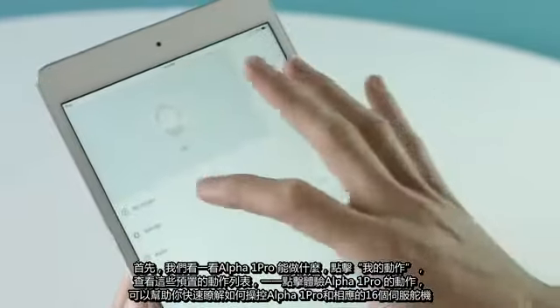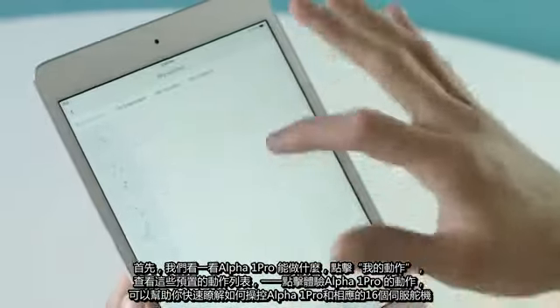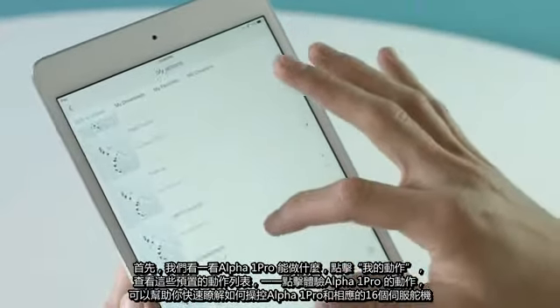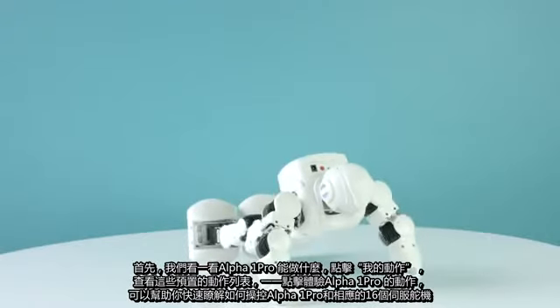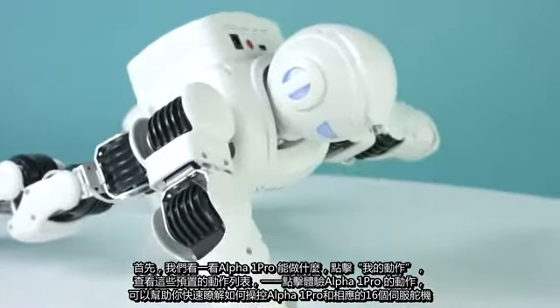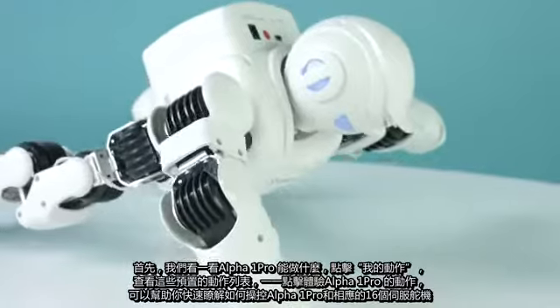First, it's best to see what Alpha can do by clicking on My Actions on your profile page. Pick from any of these pre-downloaded actions to see what Alpha is capable of. Any of these pre-downloaded functions are a great way to familiarize yourself with Alpha controls and its 16 servos.